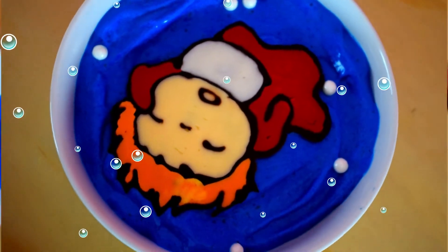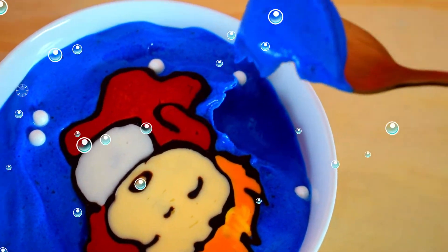Hey guys, it's Daniel. Welcome back to Doki Cakes. I've been seeing a lot of smoothie bowl pictures on my Instagram feed, so this inspired me to try it out. Today we'll be making a blue spirulina smoothie bowl, but not just any smoothie bowl — we'll be making a Ponyo smoothie bowl. I think it turned out so adorable, and the consistency and color is absolutely amazing. Are you ready to get started? All right, let's get started.